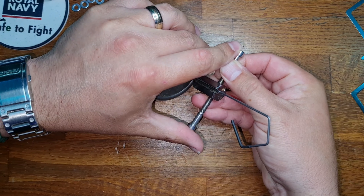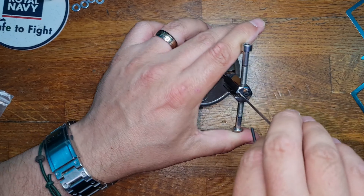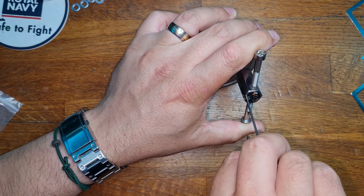Okay, fingers are slipping. Oh, I think — hopefully I didn't drop my tension. Yeah, I did. Never mind. Let's go again.